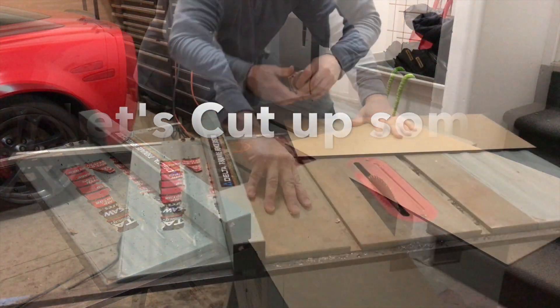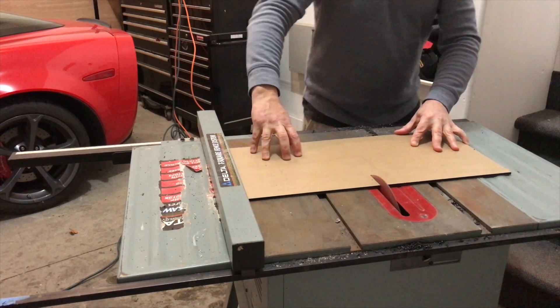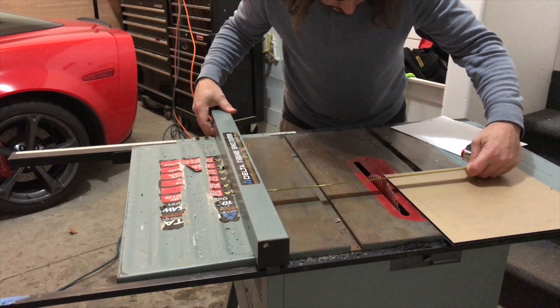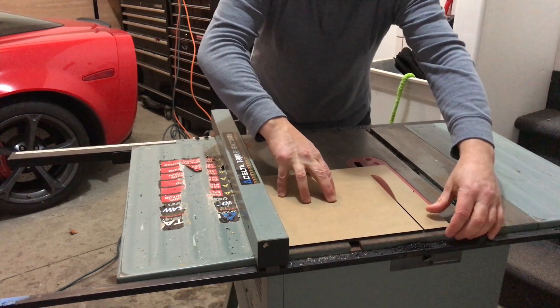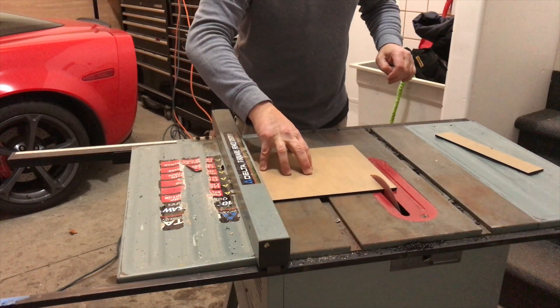I took that model data, took dimensions from it, and then just started cutting this stuff up. If you were to build an aquarium, I think you want to router the edges or sand them to get a better fit. But for the all-in-one, just a table saw worked great — cut right through it.